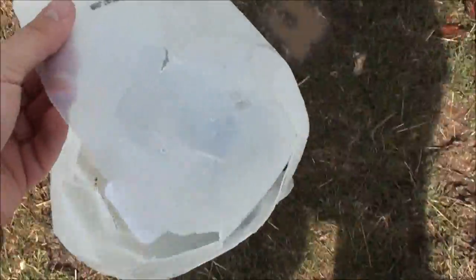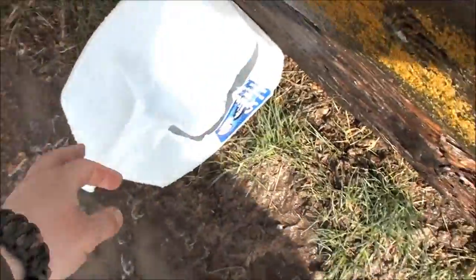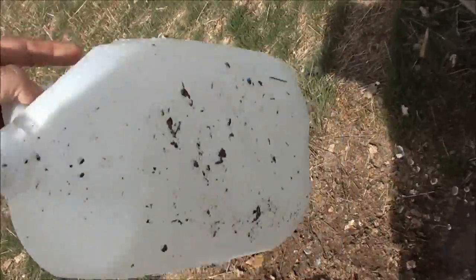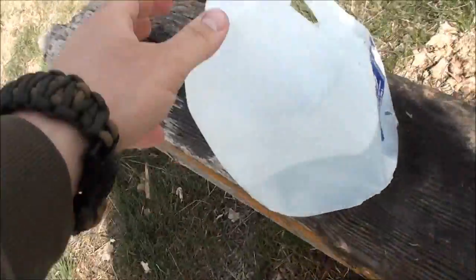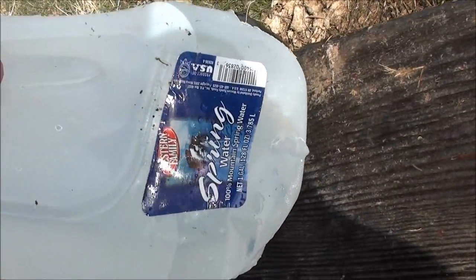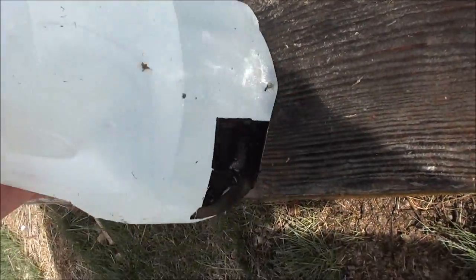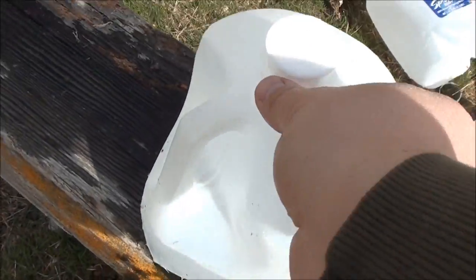Okay, here's the first jug — pretty good placement there. There's the second, still moving with quite a bit of energy. There's the exit wound. Okay, here's the third jug — there's the entrance. The bullet kind of took a dive downward. I had to tape up a hole earlier, but we have a round inside.